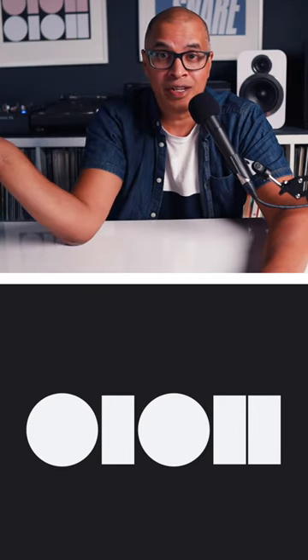You can pair these with high-end equipment and low-end equipment and have an equally great result. These speakers fill a big room, no problem. I have no complaints.